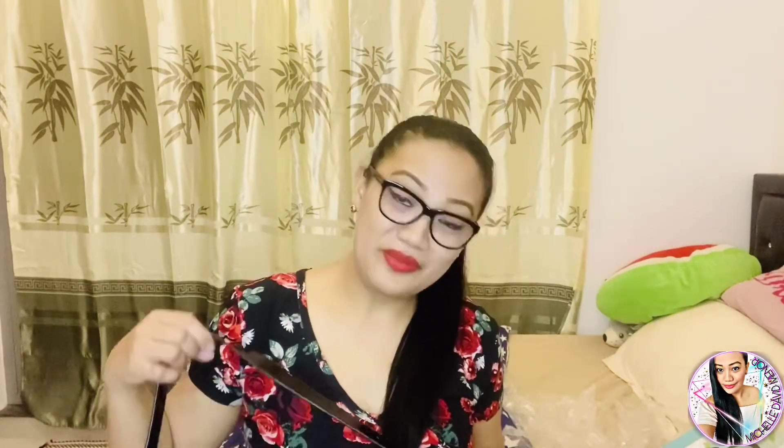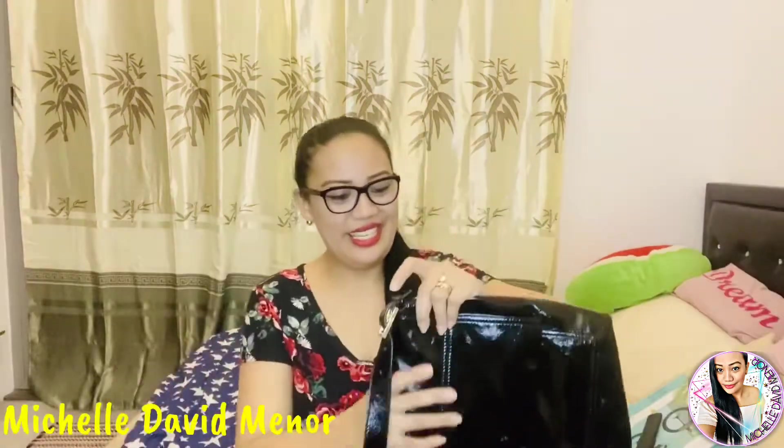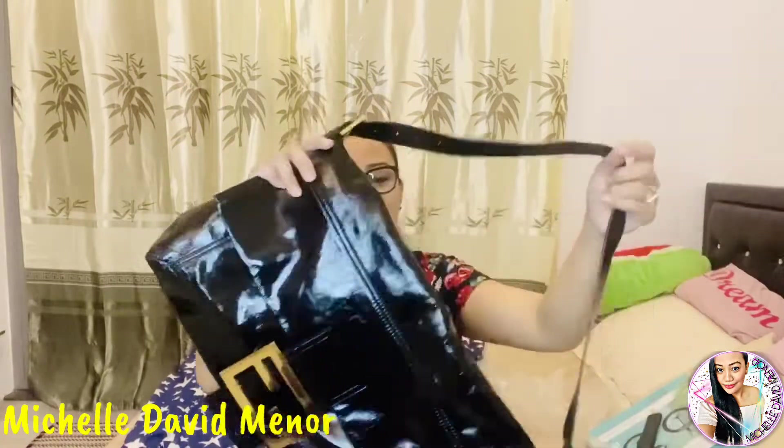Once again, for today's video guys, we'll show you and give a review of this bag of mine from Fendi, of course. It's kind of big — I have one which is a bit smaller than this. Let's go! So guys, this is a Fendi bag. It's actually the large baguette Fendi bag.